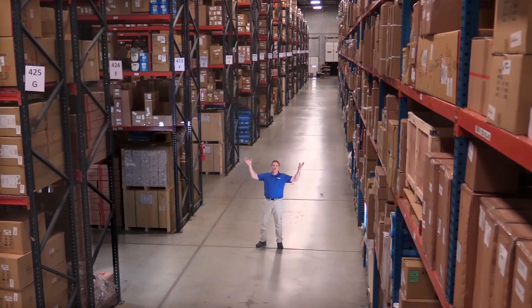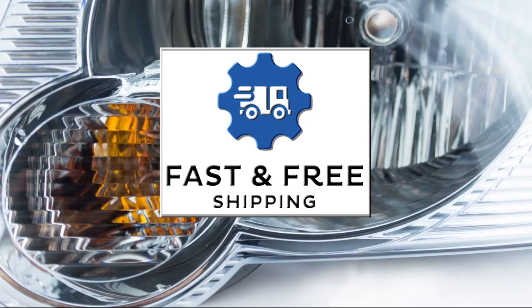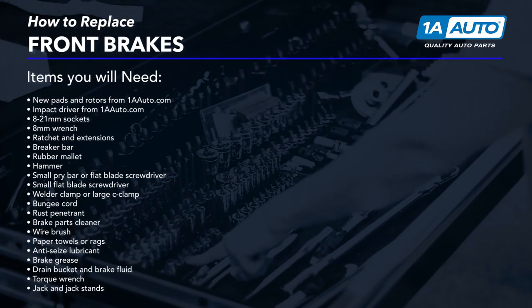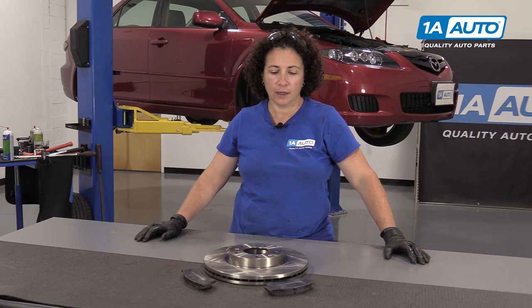Hi, I'm Mike from 1A Auto. We've been selling auto parts for over 30 years. Hey everyone, Sue from 1A Auto here, and we're going to be installing front brakes on our 2007 Mazda 6 sedan that you can see behind me.